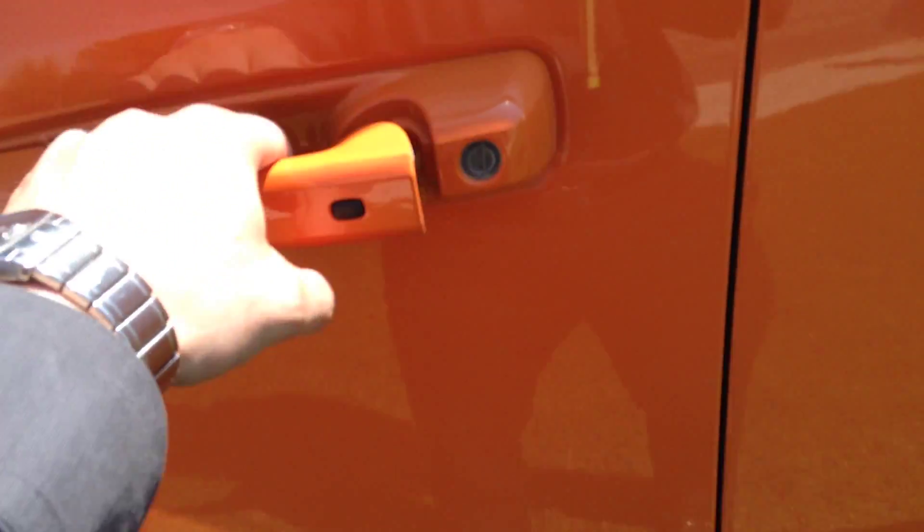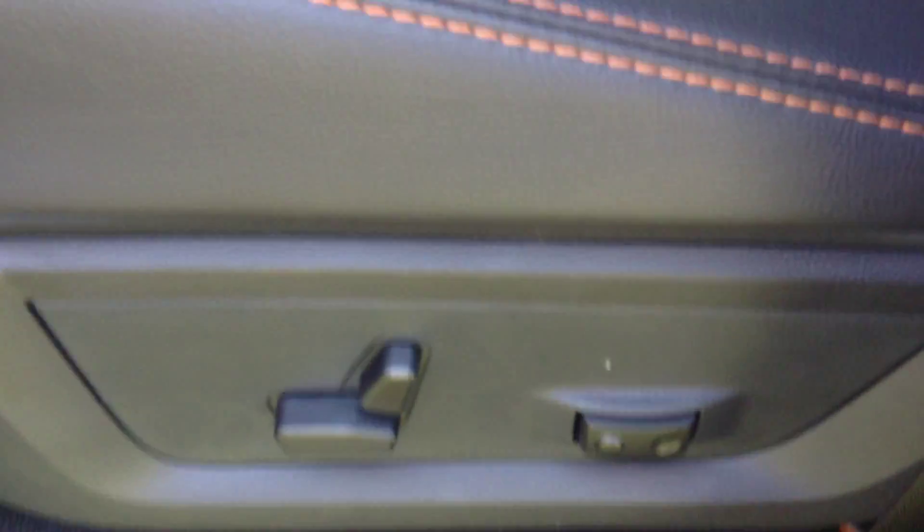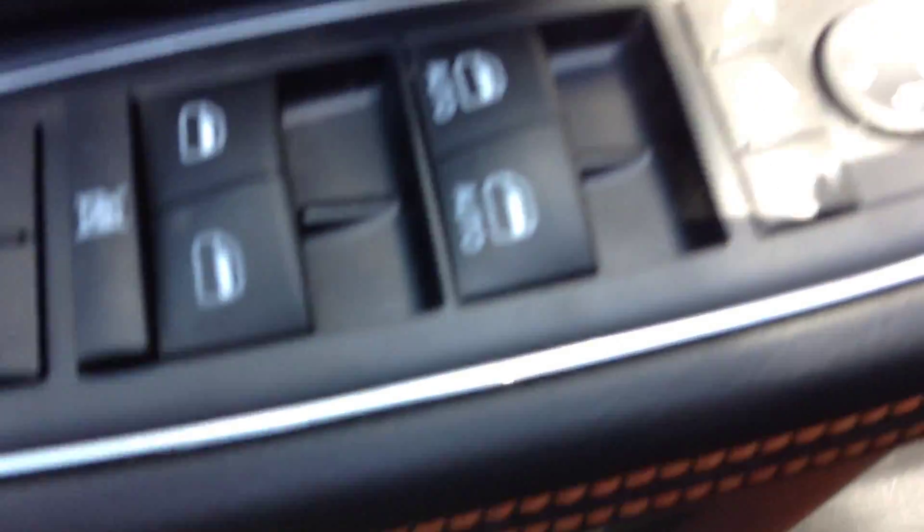This truck's got keyless entry — all you've got to do is grab the handle to unlock it, hit that black button to lock it after. You've got a power adjustable seat, power windows and power locks, power folding mirrors, automatic headlights, and power adjust pedals.